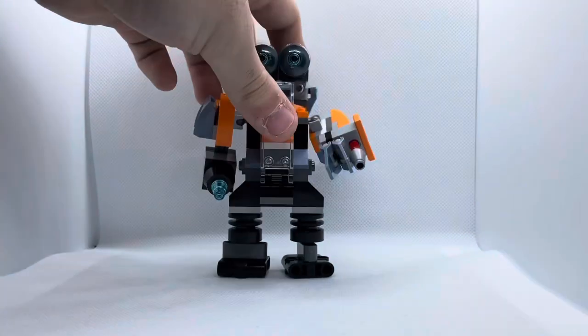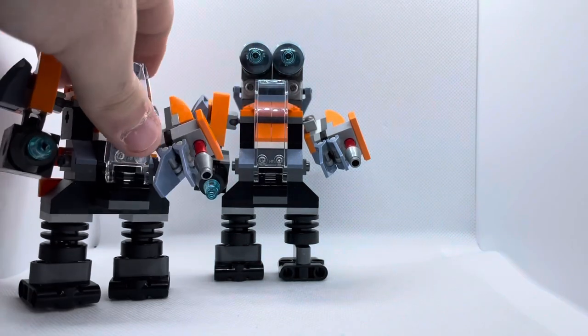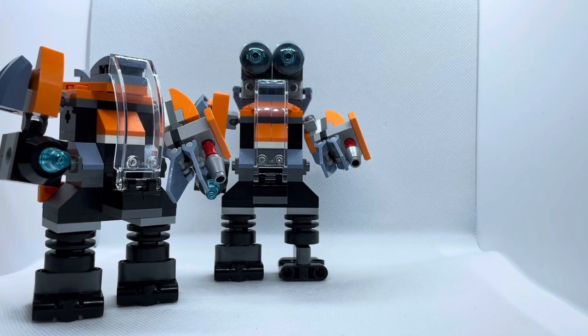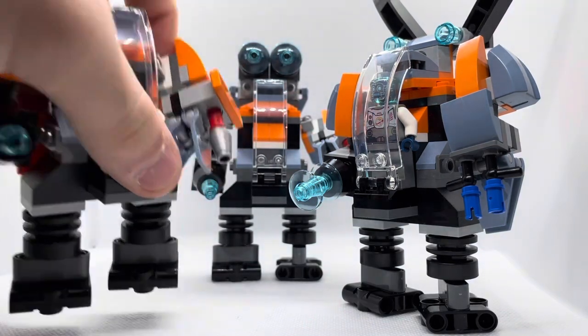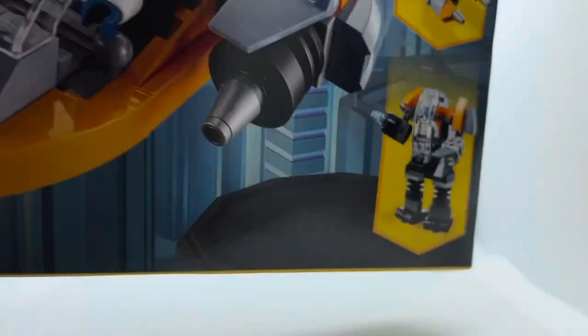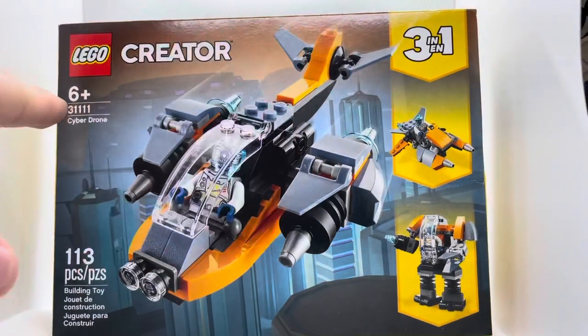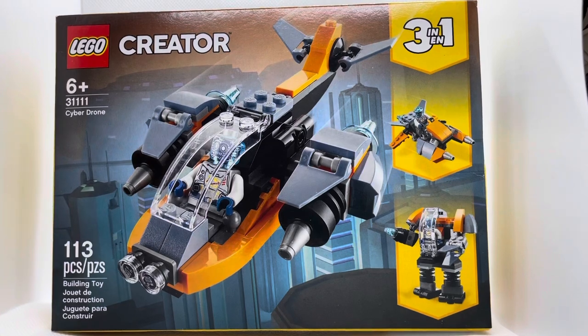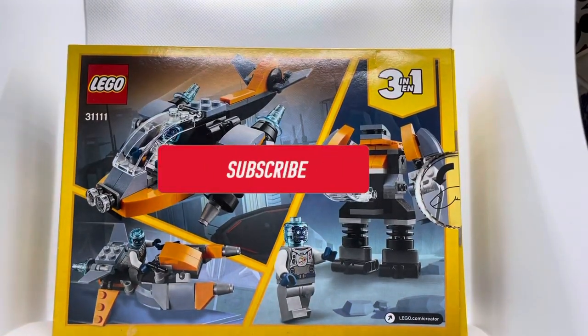I actually like this set more than I thought I would. I'll probably build the other models that come with it in the future. Out of 10, I definitely have to give it a 10 out of 10, especially with the minifigure included — it's a really good minifigure. This is LEGO Creator 3-in-1 set number 31111, 113 pieces, and the box shows the other two build modes as well.